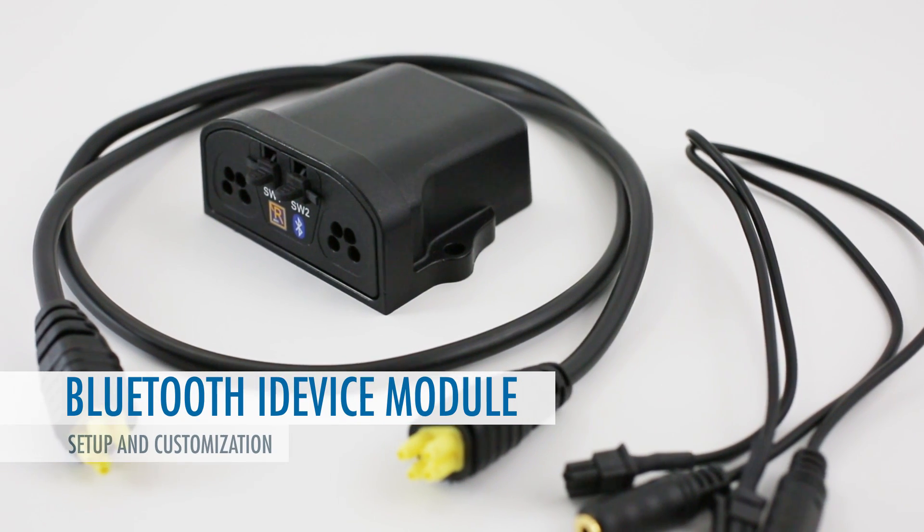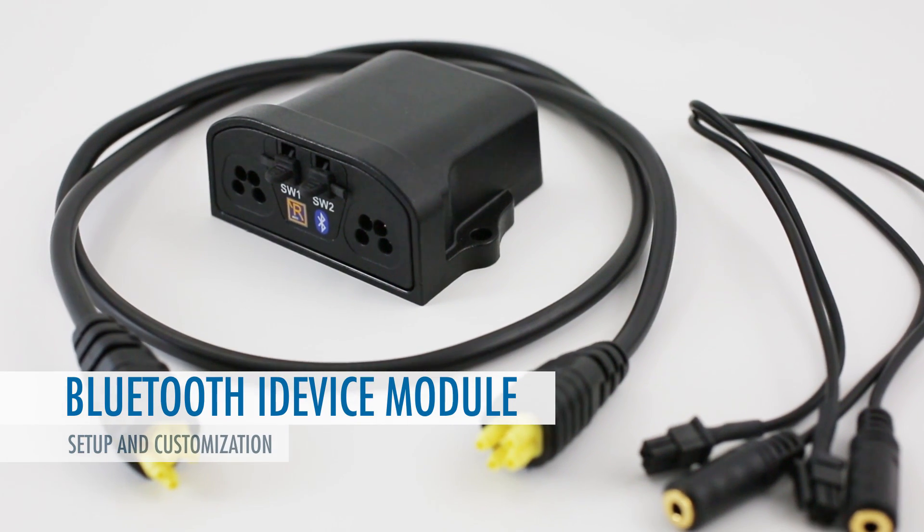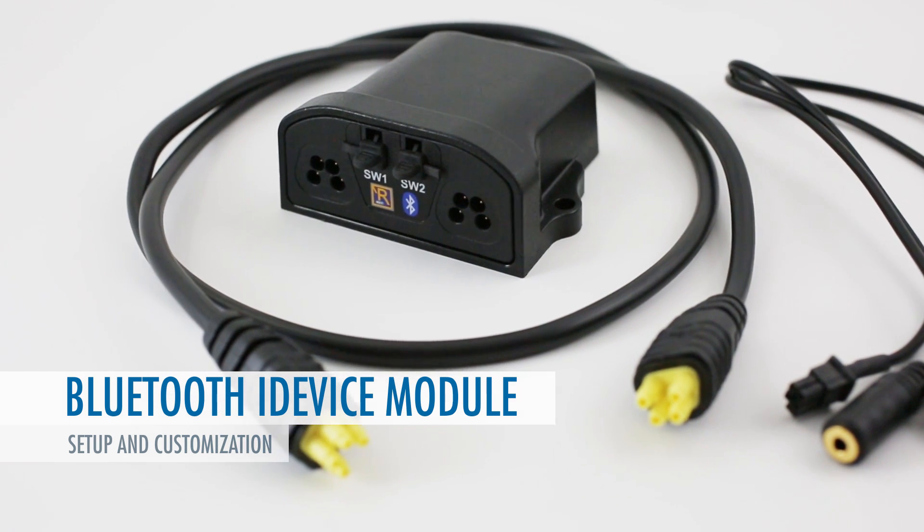Hi, Ryan here from Permobil. In this video I'll be giving an overview of the new Bluetooth iDevice module from PG Drives Technologies.